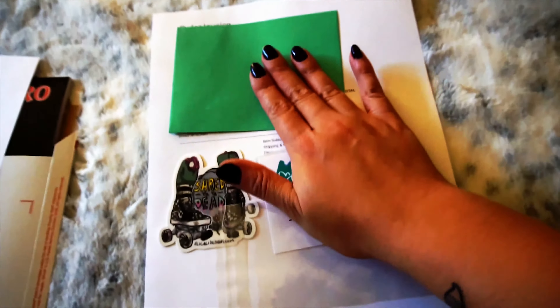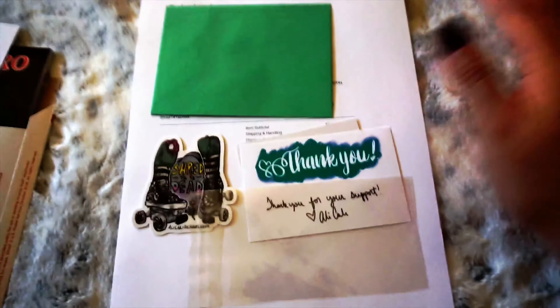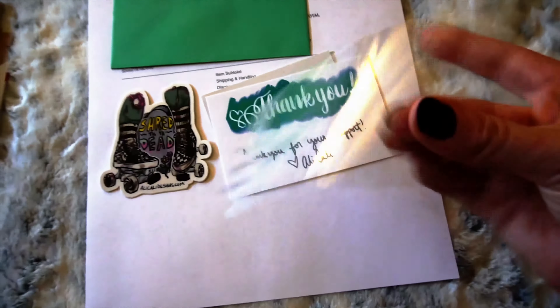I'll package them up, I'll put the address on them, I'll put the stamps on them or whatever kind of postage I need, and drop them off in the mailbox. So I'm going to go ahead and start putting them inside of these little baggies.